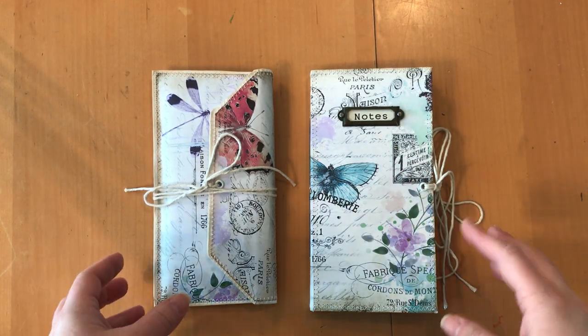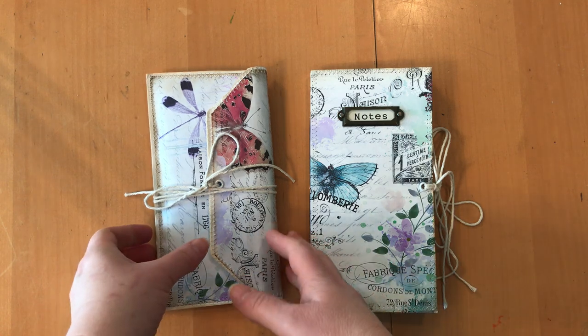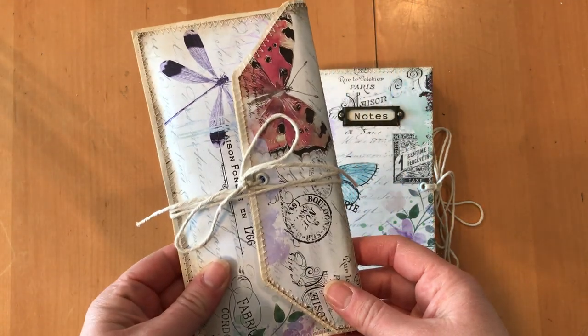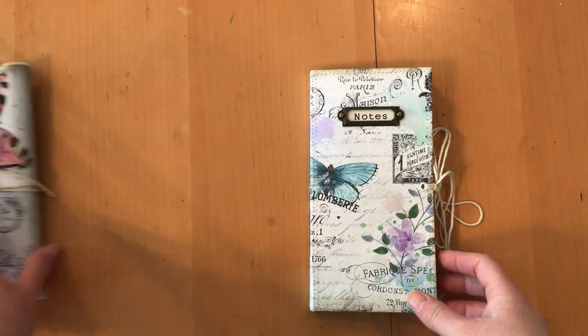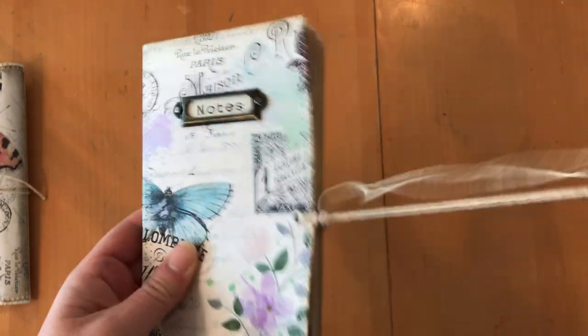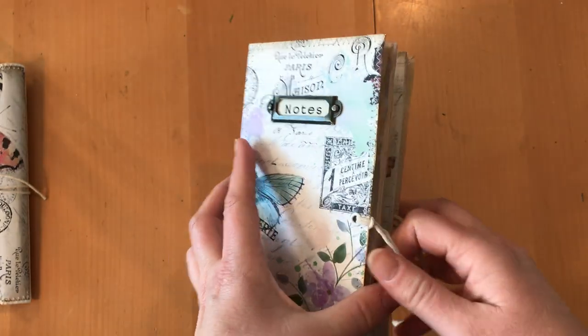Hi everybody, I've got a new project I'm just so excited to share with you. I made this as a gift for someone and it comes in two parts — this is an envelope which we're going to open in a minute, and this is the journal, tied closed with some string.